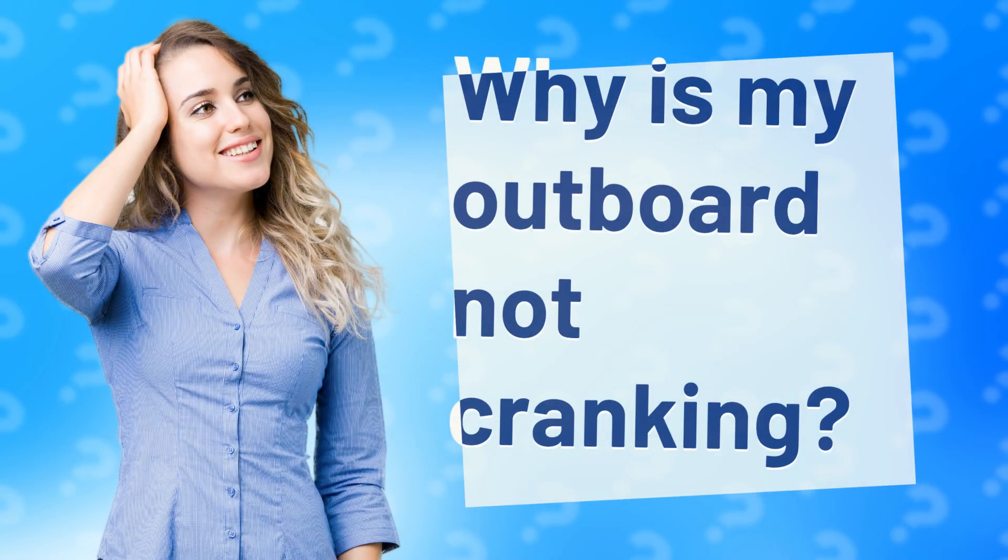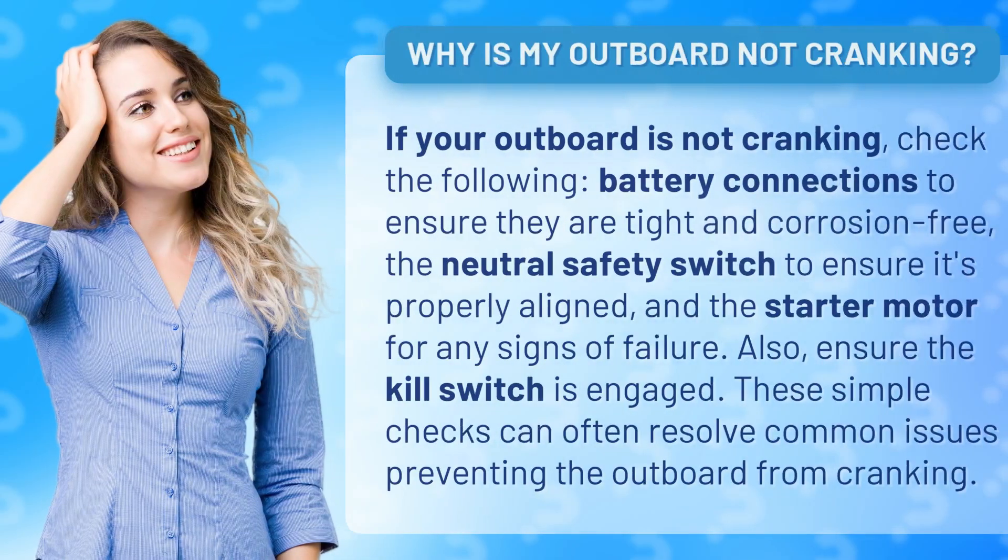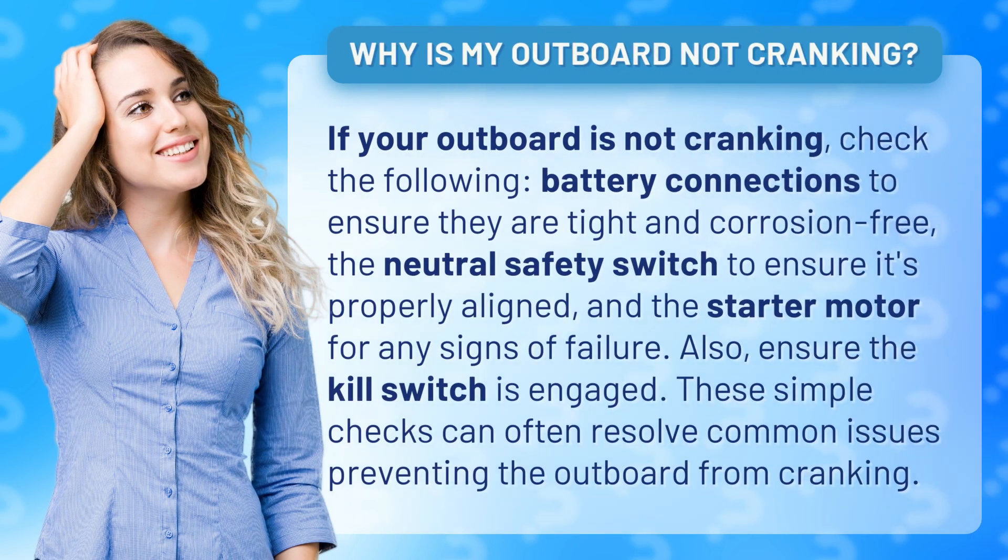Why is my outboard not cranking? If your outboard is not cranking, check the following.